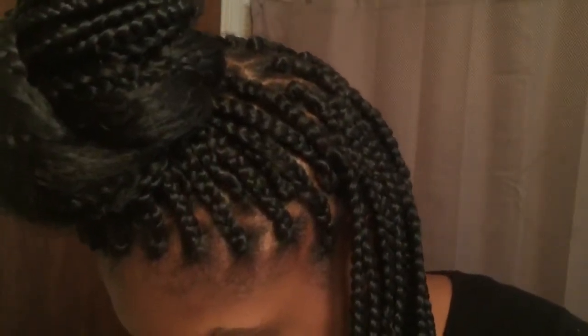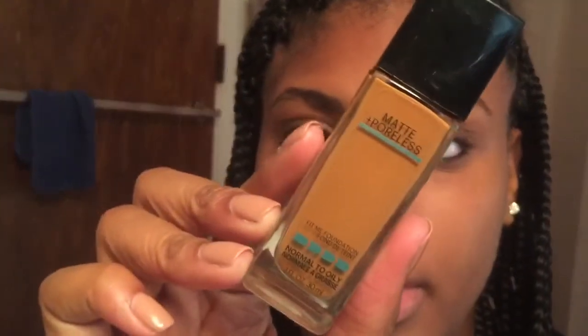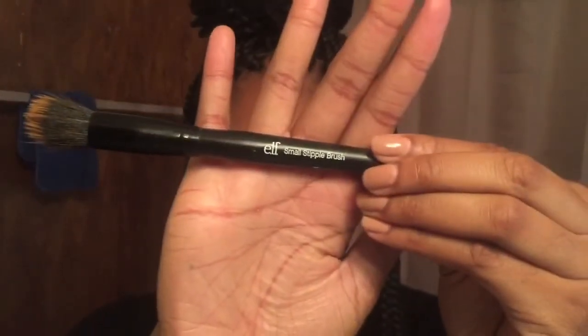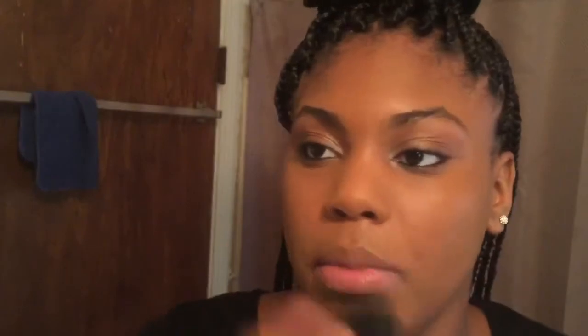Now I'm going to go ahead and use my foundation. I'm using this Matte Poreless from Maybelline in 355 Coconut. I'm putting it on the back of my hand and using my ELF stipple brush to apply this foundation. Then I'm taking my ELF powder brush to blend out my foundation a little bit better — this is a necessary brush for all females and it's only like three dollars.